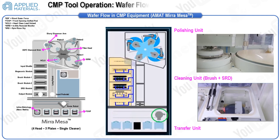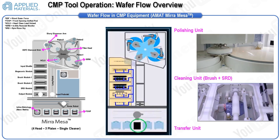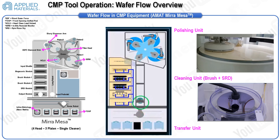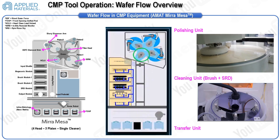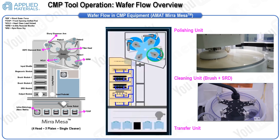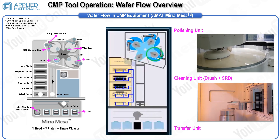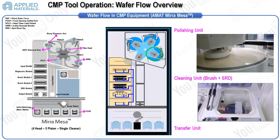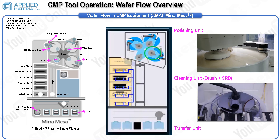In this slide, we're examining the wafer route throughout the entire CMP process, using the Mira Mesa model from Applied Materials. This CMP tool is structured into three main modules: the transfer unit, cleaning unit, and polishing unit. The process begins with the wafer housed in a FOUP — Front Opening Unified Pod. The wafer enters the CMP system in a dry state and exits in the same dry condition.